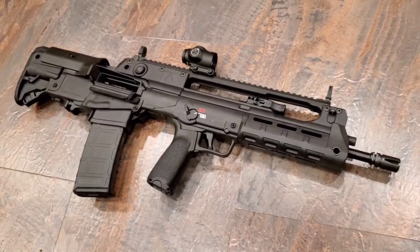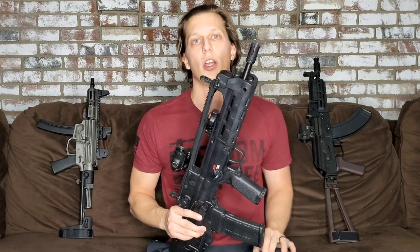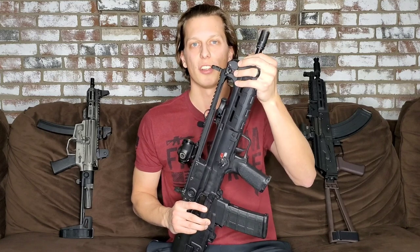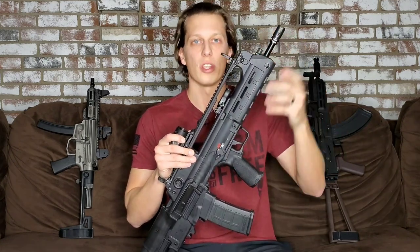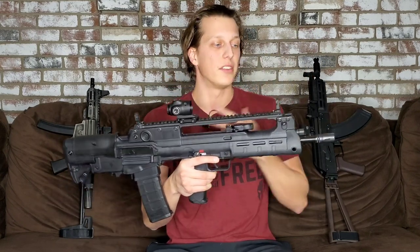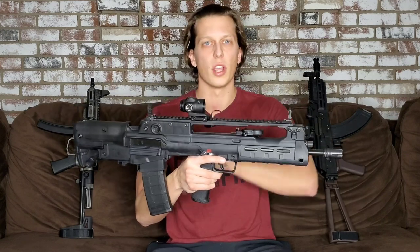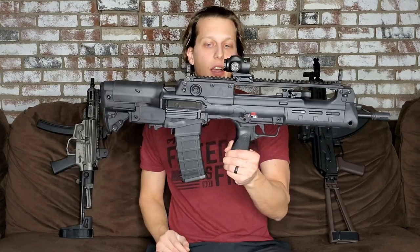Up here for the gas system, you're able to change from suppressed to unsuppressed. I really like guns that have that because it makes it super easy to suppress, and if you're having ejection issues or other problems you can adjust the gas system easily — it's as simple as switching left to right. You also have a 16-inch cold hammer forged barrel that seems nice and accurate. I'll be doing a lot more accuracy tests, shooting steel out to 350 yards and farther once I get a bipod on.